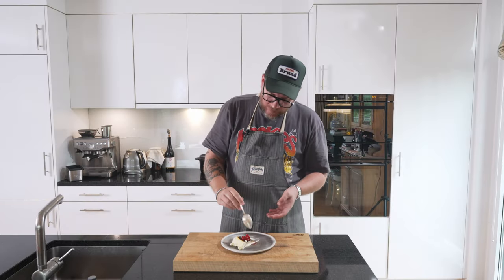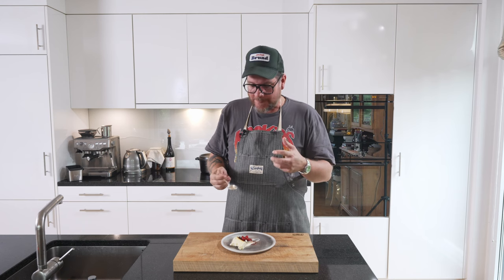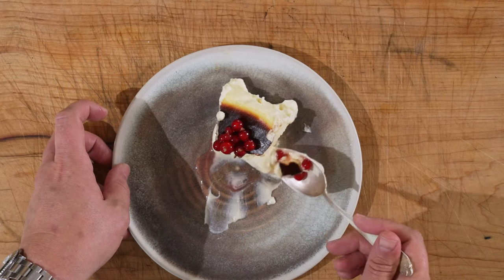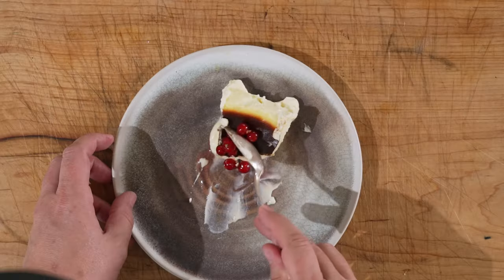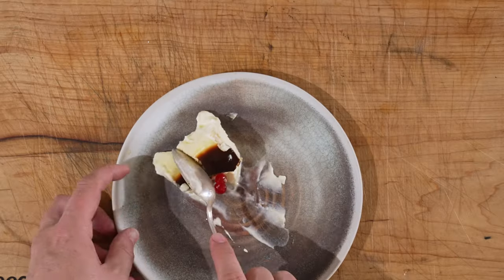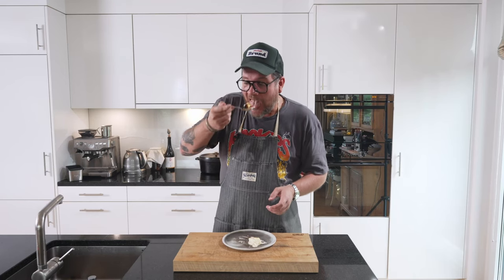Let's give it a try. That really is amazing. Crazy. And we don't count calories.